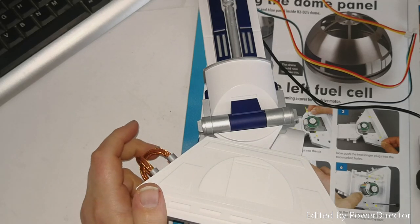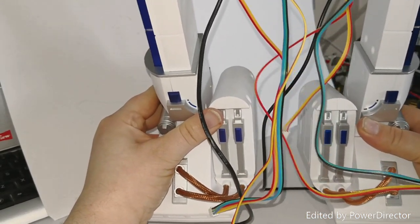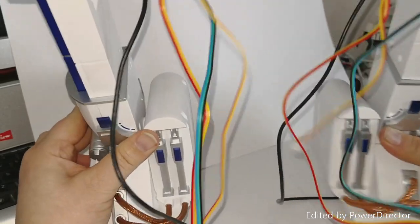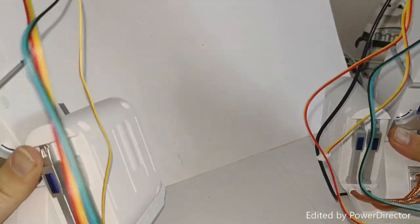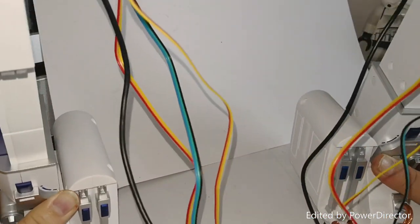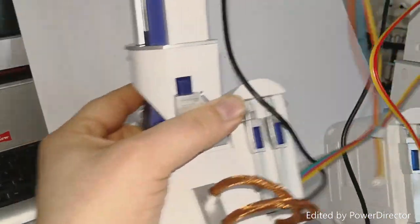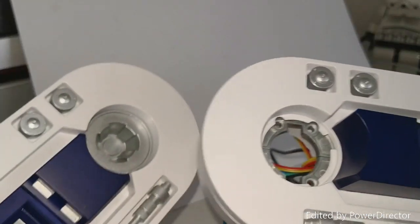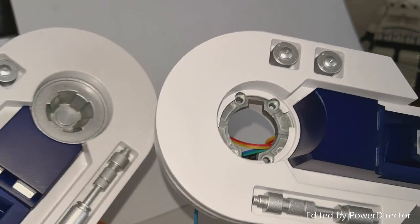I'm going to grab the other one and do a comparison. Here are both of the legs - as you can see, nicely done. This is how they will sit. I would imagine they'll be sort of about that sort of distance apart. But yeah, as you can see they're near enough identical, because I don't have these bits here - I'm going to bring that up in just a second.